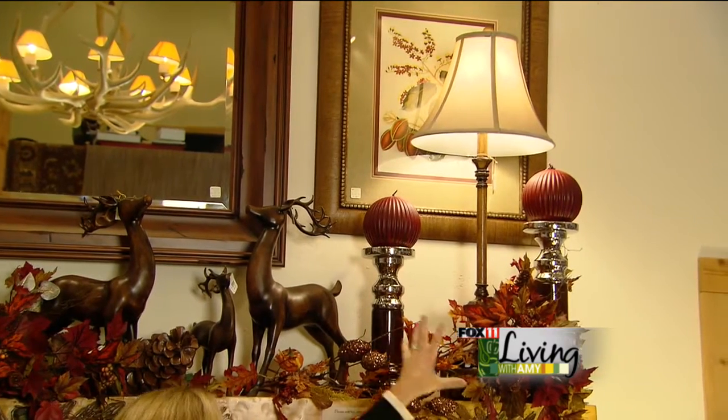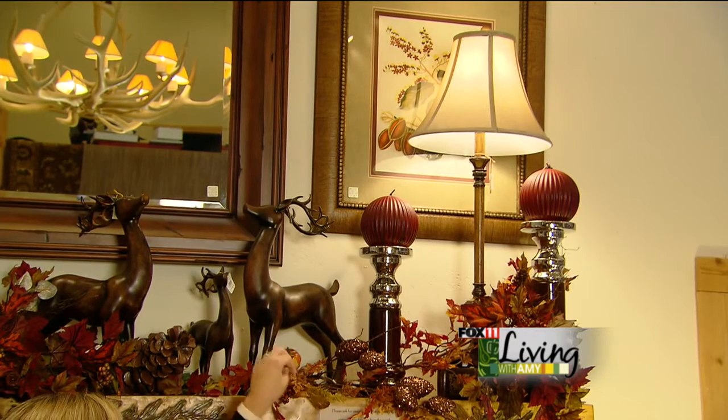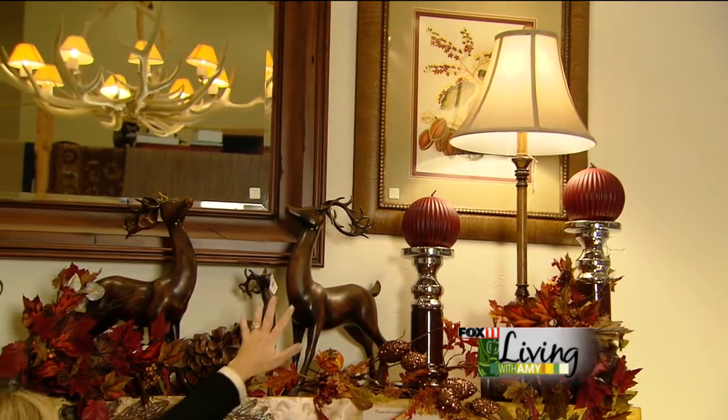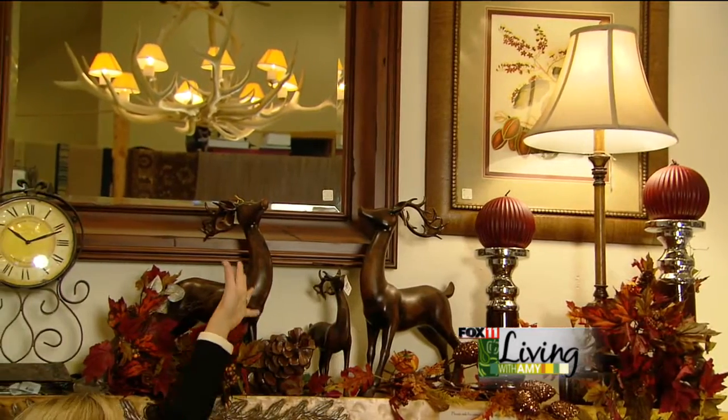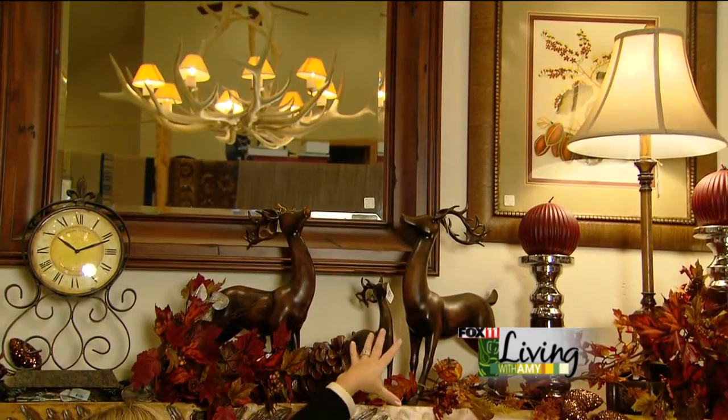Next, we're going to add some picks. Sometimes we use a whole garland, but on this mantle we decided to just add some little picks and stack them throughout. We have our deer that you could leave up really almost all year, and they're going to transform really well into our Christmas mantle.